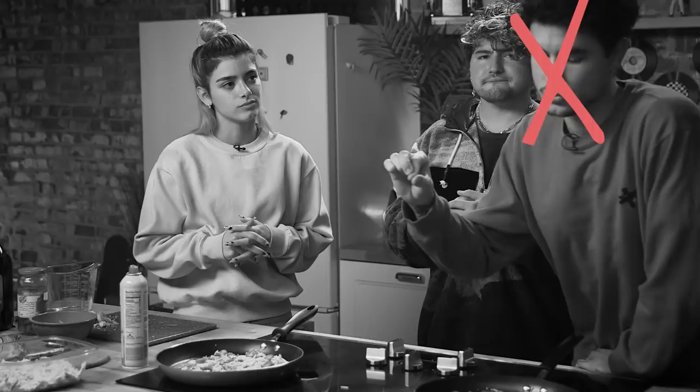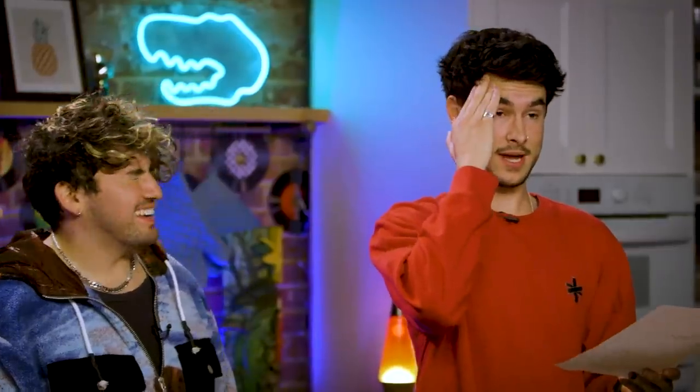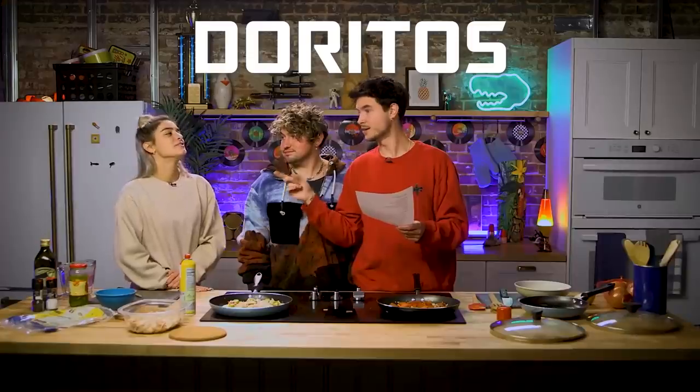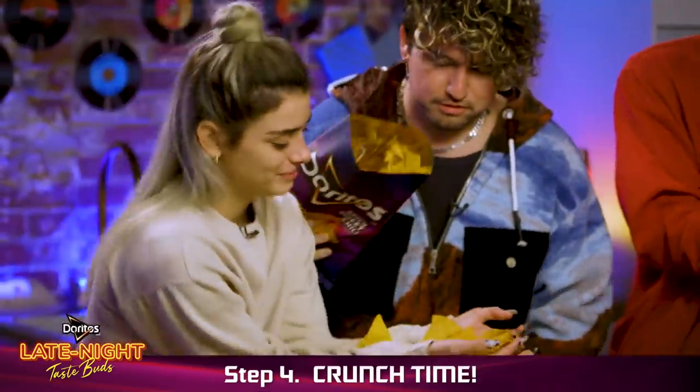Are we ready for the main ingredient? Sweet chili Doritos. No — Doritos spicy sweet chili. Doritos spicy sweet chili. Who wrote this because they really messed me up? You say Doritos first, right? Okay, here we go. Add a generous handful of Doritos spicy sweet chili chips. Nice. All right, baby — it's crunch time.